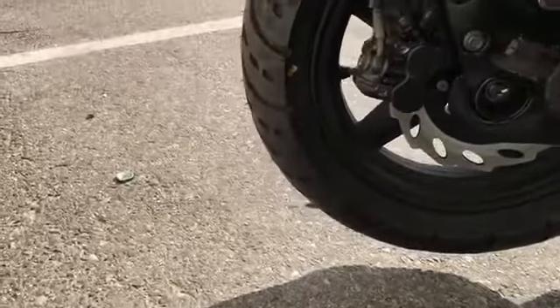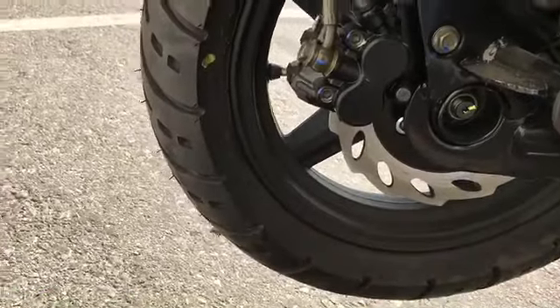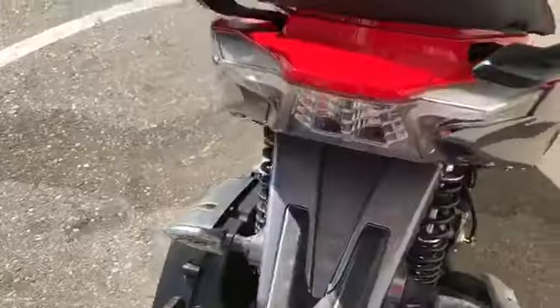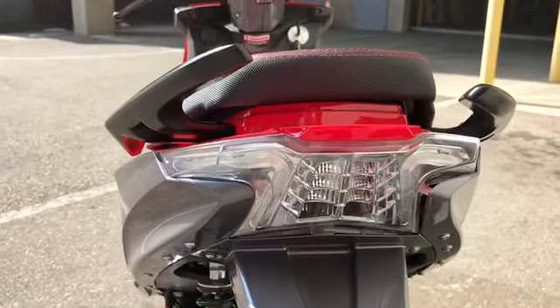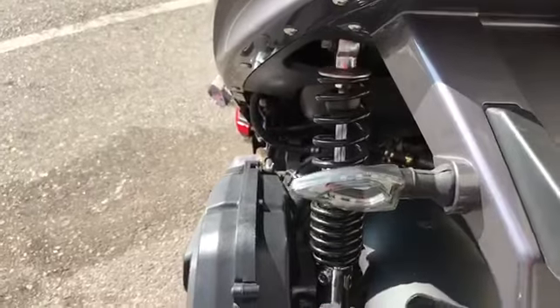Another look at the back — the rear tire has a disc brake, and also powder-coated matte black rims. The tail lights are really cool — LED. The turn signal is actually LED light too.